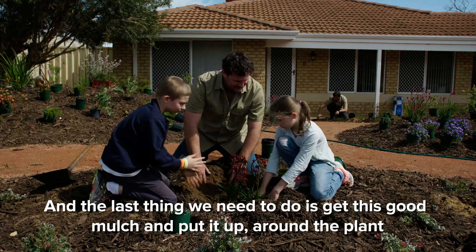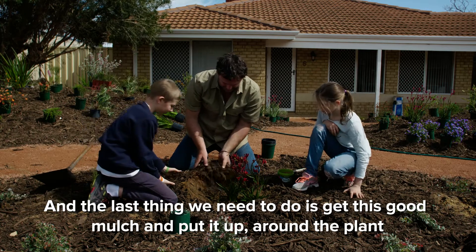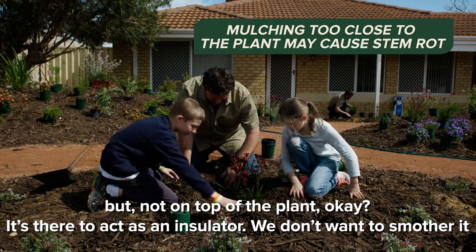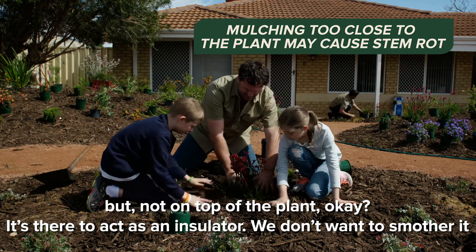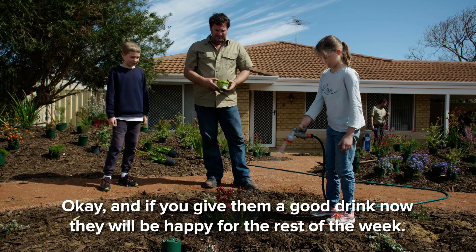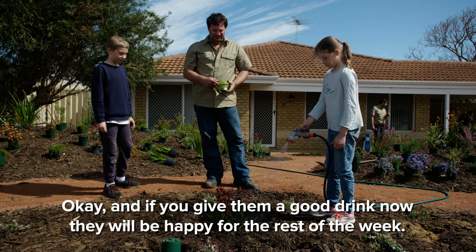And the last thing we need to do is get this good mulch and put it up around the plant, but not on top of the plant. It's there to act as an insulator — you don't want to smother it. And if you give them a good drink now, they'll be happy for the rest of the week.